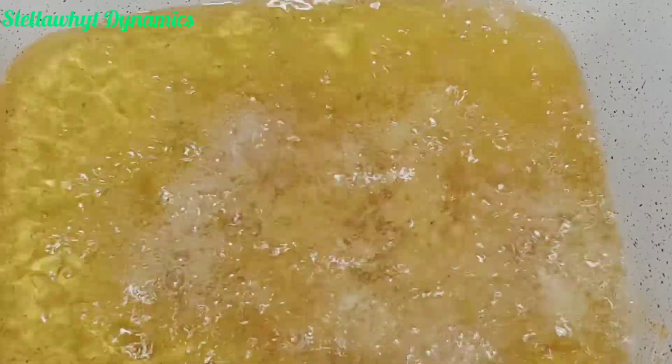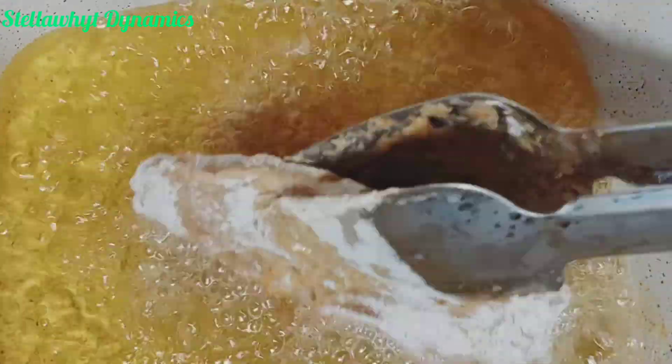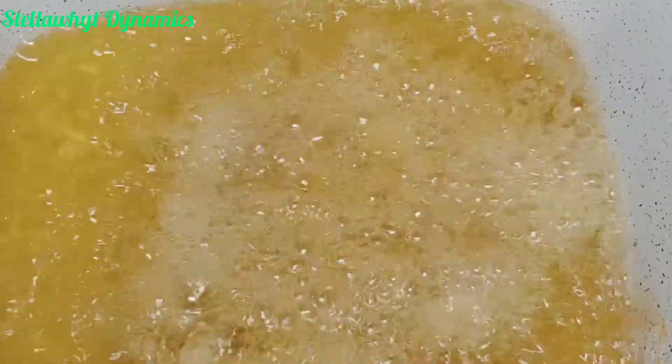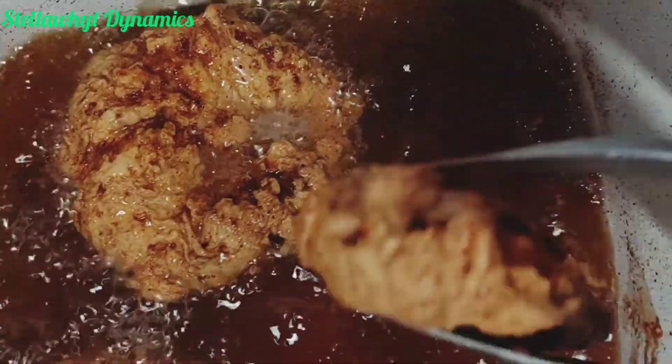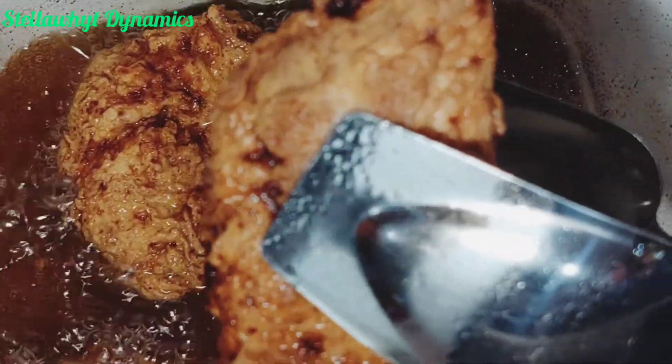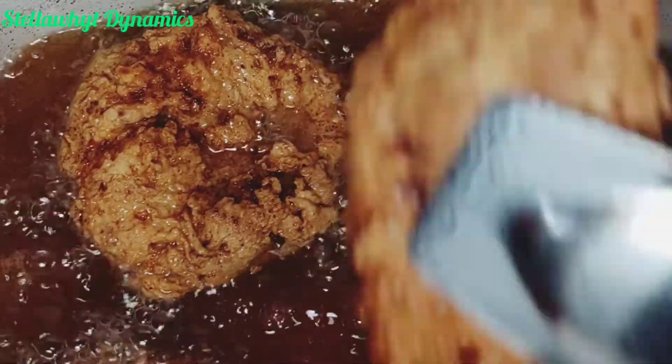I have a confession — not all chicken made it to the burger. Who else is with me on this? Share with me in the comment section if you're guilty. I cannot be the only one — tell me about your escapades in the comment section.